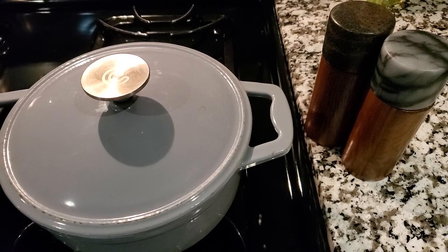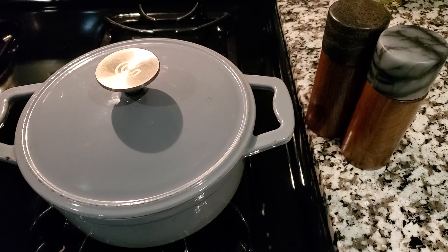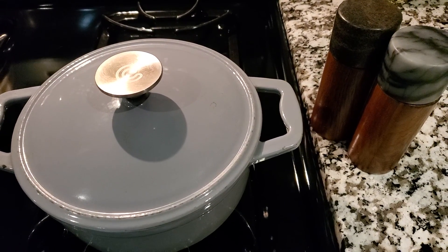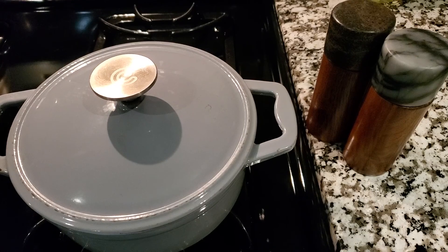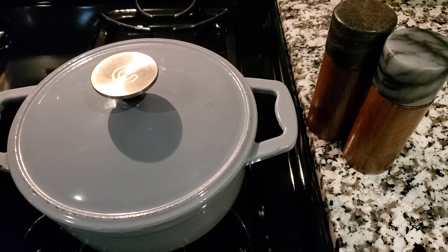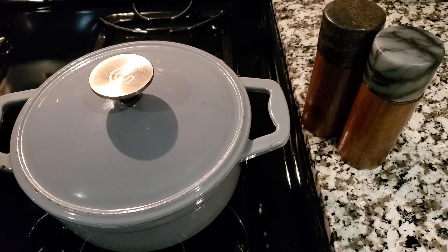stuck to the bottom of the pot and you're thinking it's burned or going to burn — if you just allow that food to rest for a few minutes, it will release from the pot amazingly. Don't fret, don't be hasty, just let the food rest and relax and let its own moisture and juices do their thing, and it will definitely release from the pan.